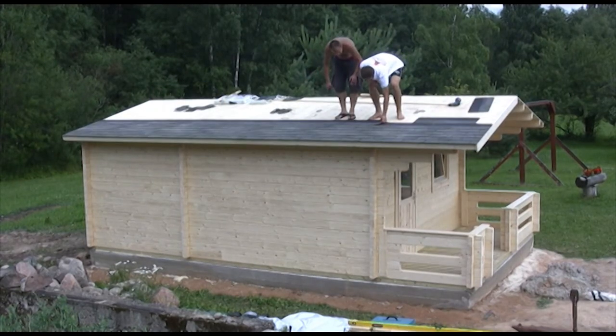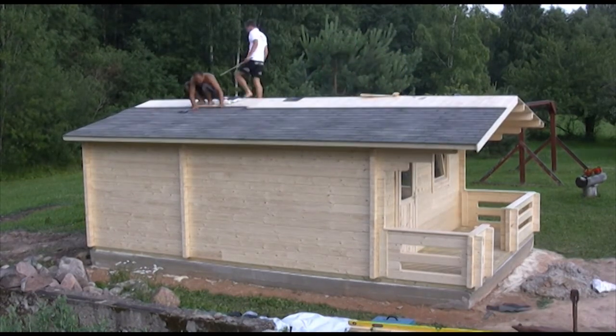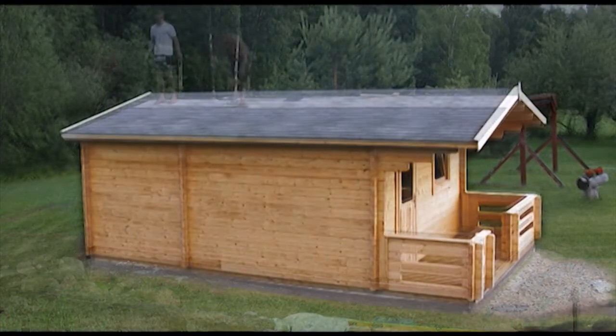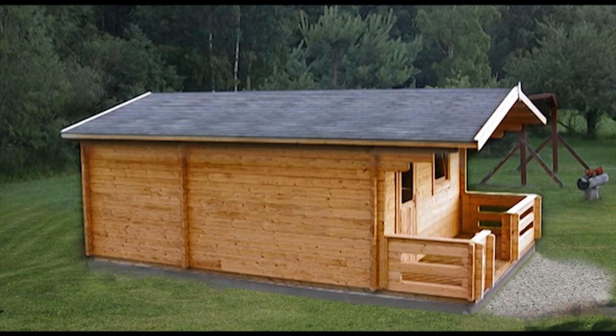After finishing the assembly of your cabin, it must immediately be treated from the outside as well as the inside. Timber needs protection against mould, moisture, and also UV. We recommend that you treat your cabin on a yearly basis.